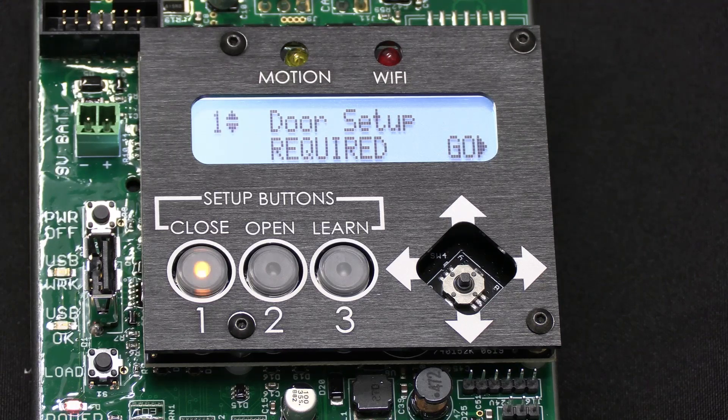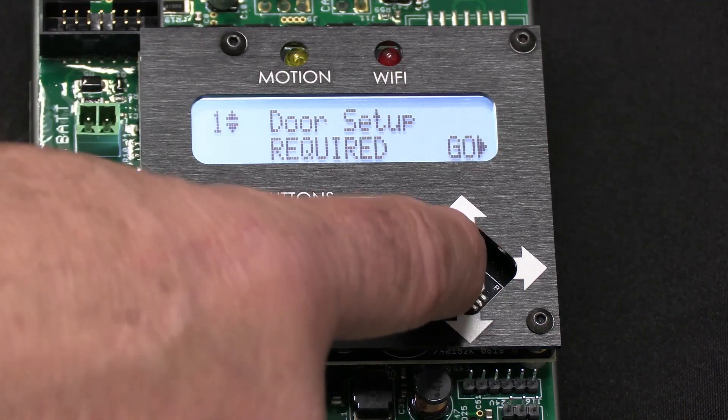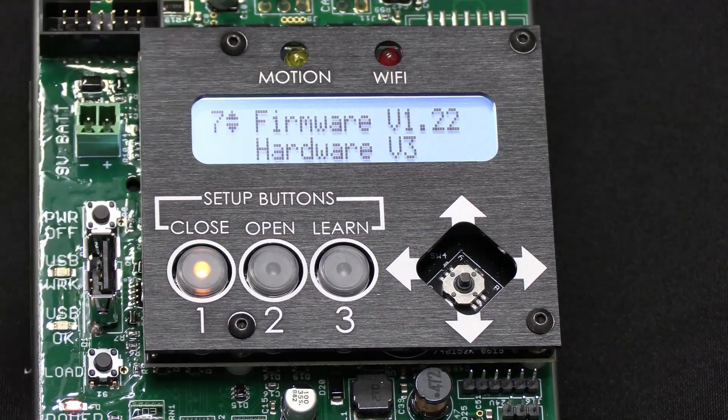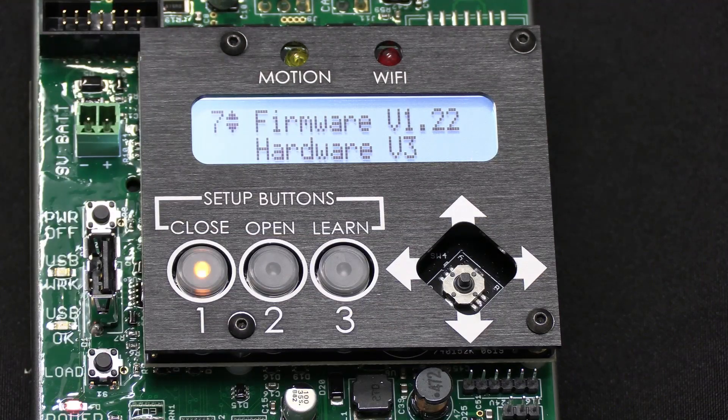So first of all, let's figure out what firmware version you have. The easiest way to do it is you just bring the screen on, you're going to menu up, and it's going to say firmware version 1.22. So 1.22 is on our generation 3 6300.